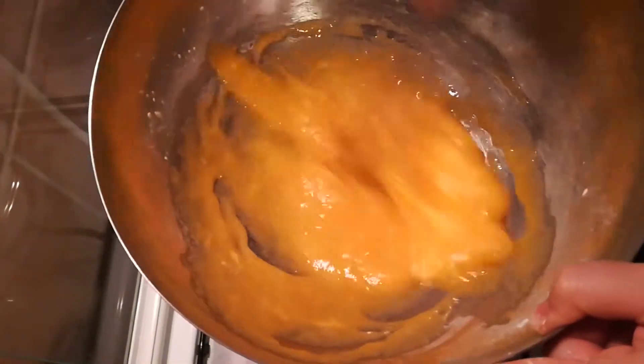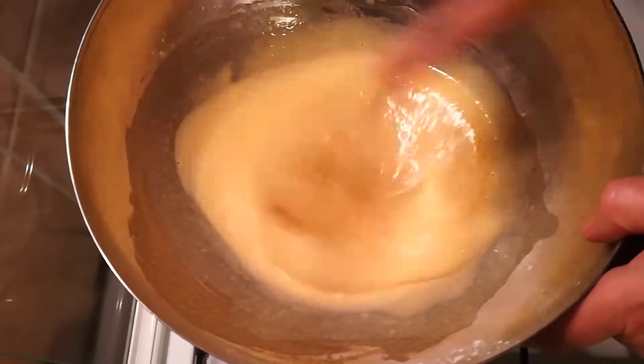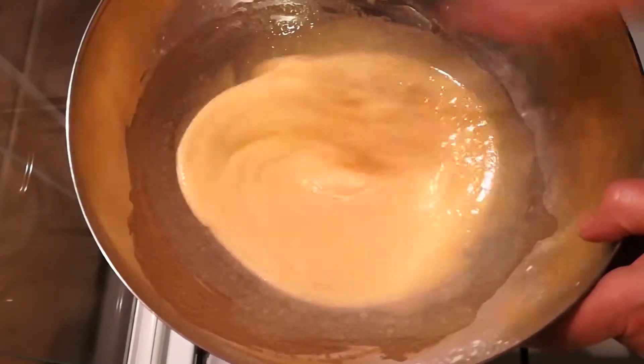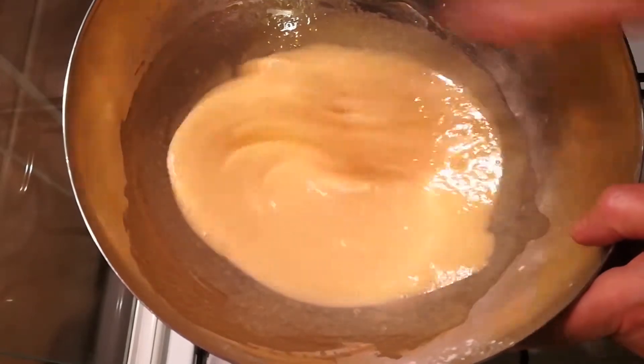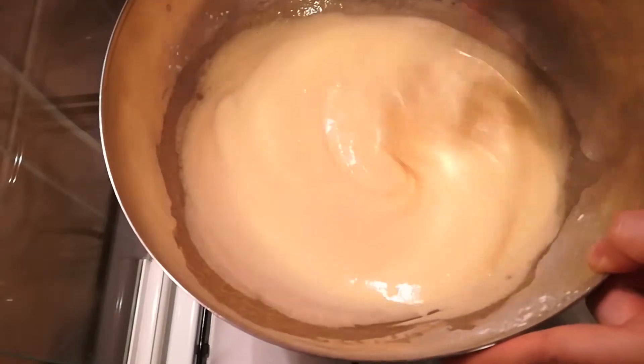To be perfectly honest, that is the only thing you'll be doing for about 20 minutes total. You have to whisk this constantly while the double boiler is on low heat. You may ask why this is important.